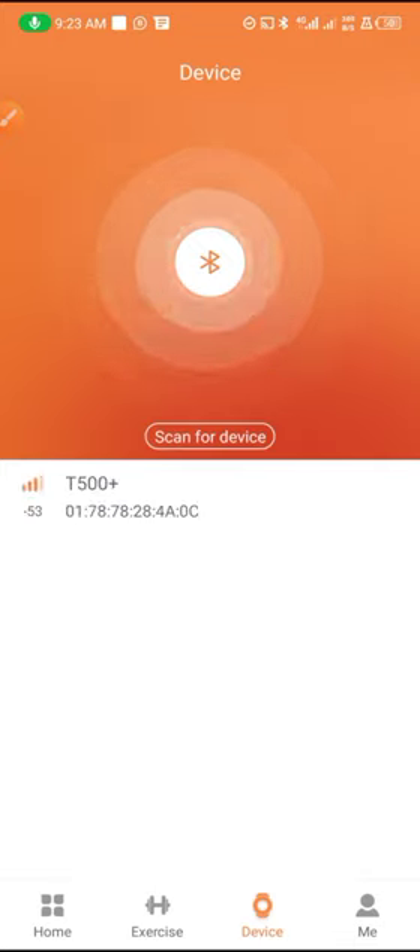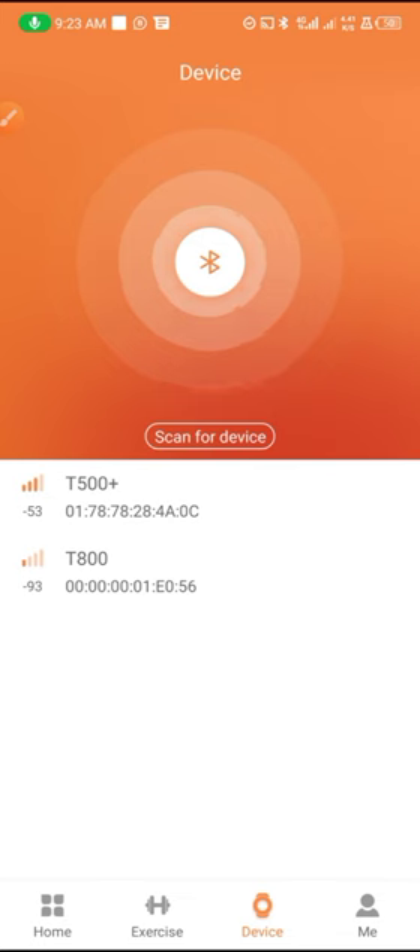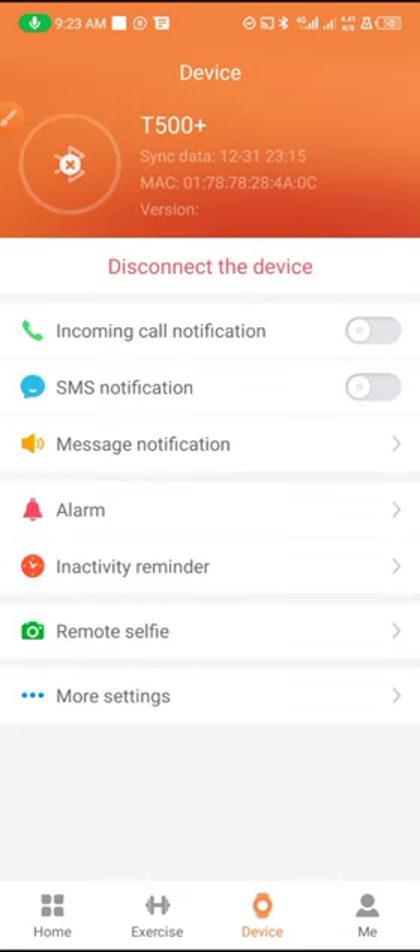Tap on it again and it will start searching. You can see I found my smartwatches — I found two smartwatches — and I'm going to connect to one now. I've connected to one of my smartwatches.